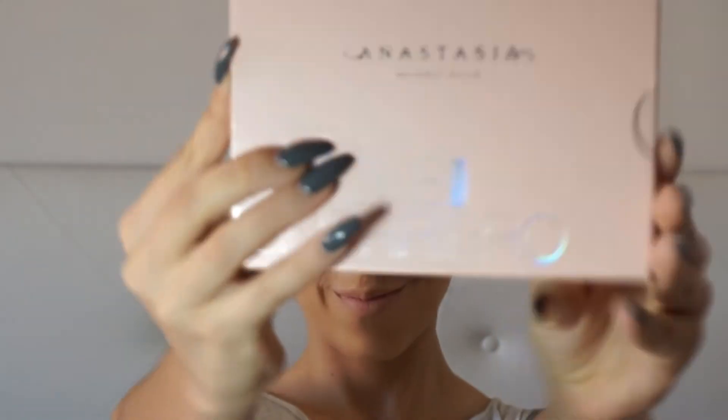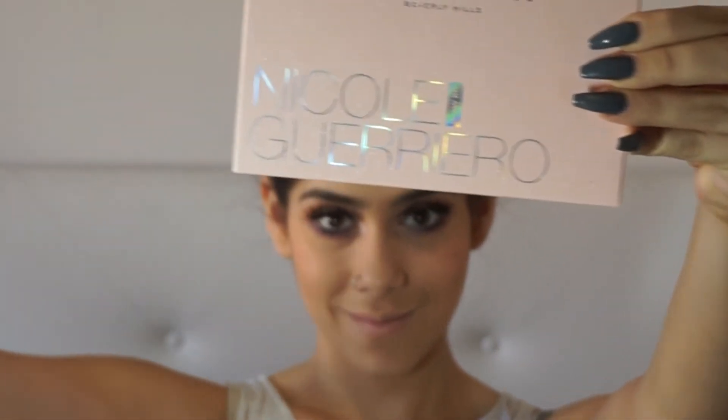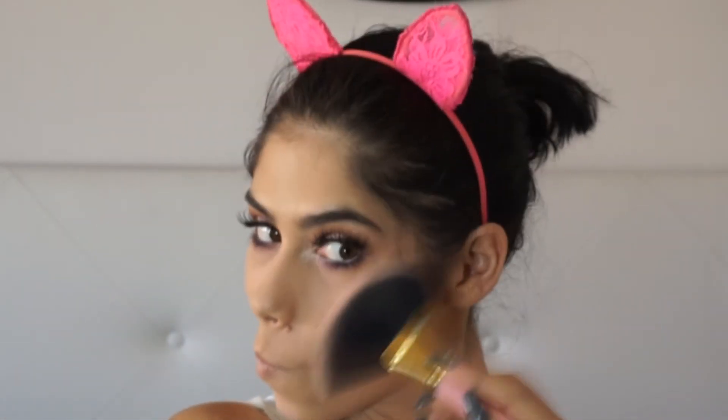And now, obviously, the Holy Girl Anastasia x Nicole Guerrero Glow Kit. I'm grabbing the shade Kit Kat to apply on my cheekbones, my nose, and cupid's bow.